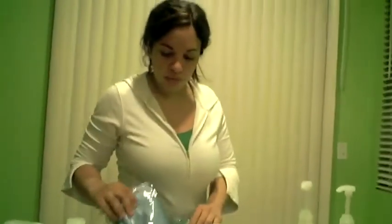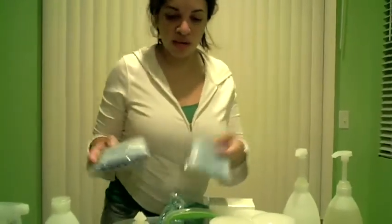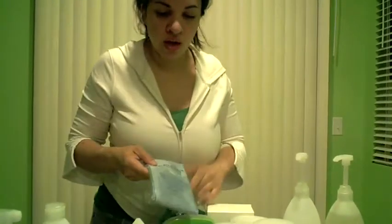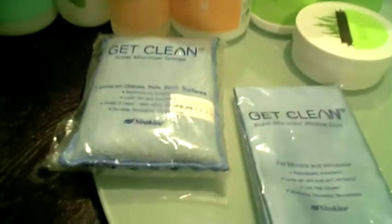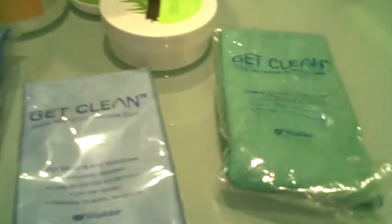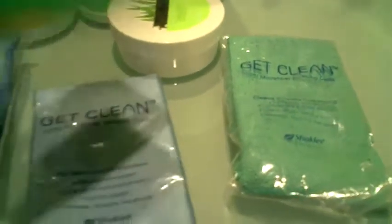The other thing you get when you get the Get Clean starter kit is a variety of different sponges. This is a microfiber sponge — it's good for scrubbing. A microfiber cloth that you use for your windows. And then another cloth that you can use for other parts of your house. And this is a really good scrubber.